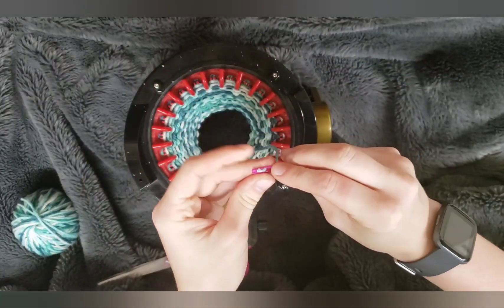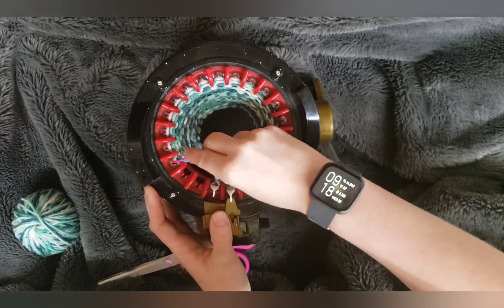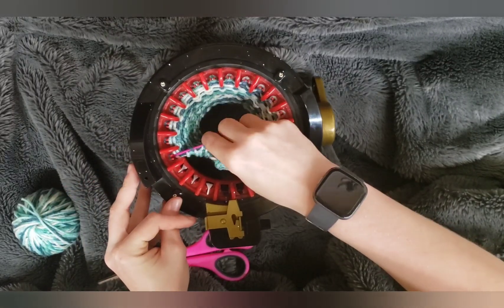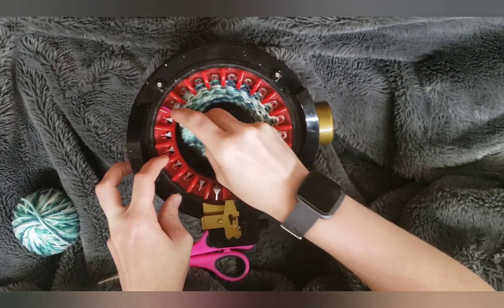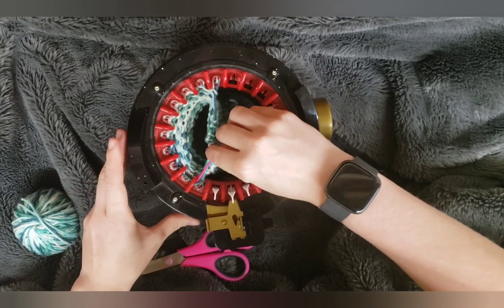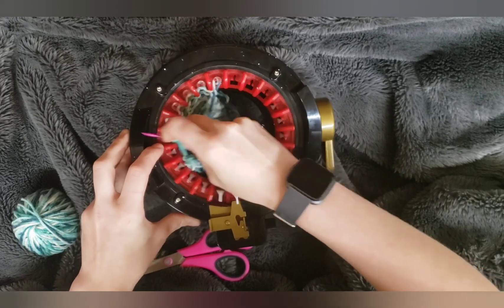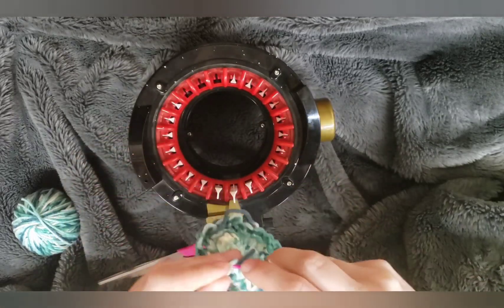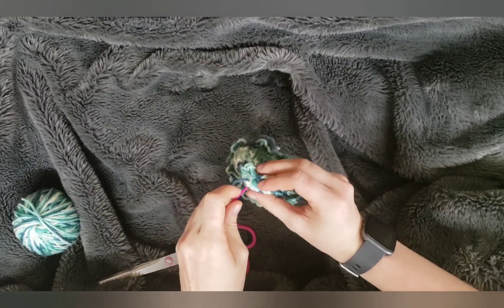I'm going to take my yarn needle and cast off like you're doing a hat, just gonna run this through every single needle on the machine. Now that we have that, we are just gonna pull this tight and close it like you would any other hat.